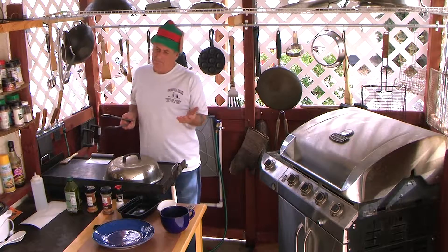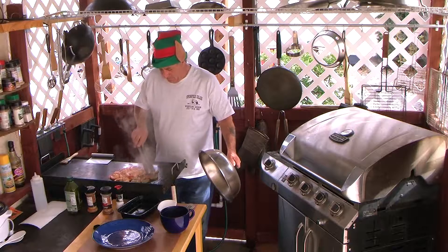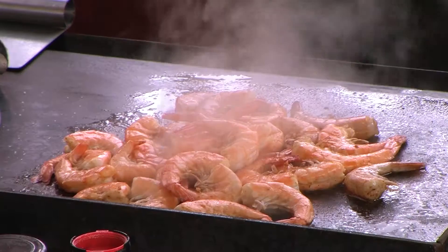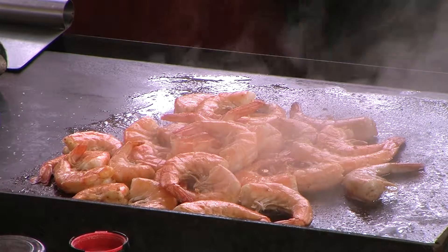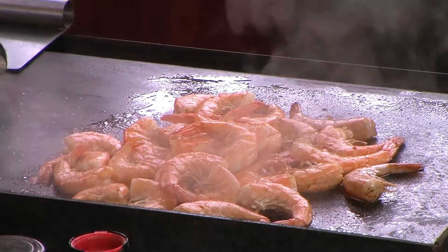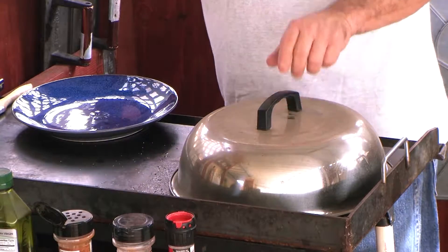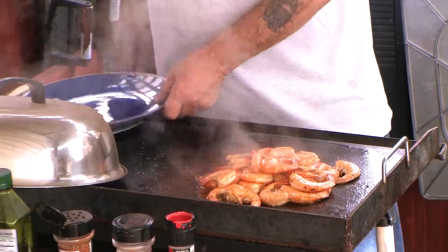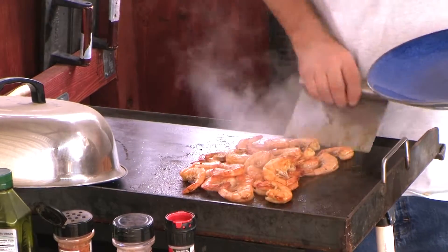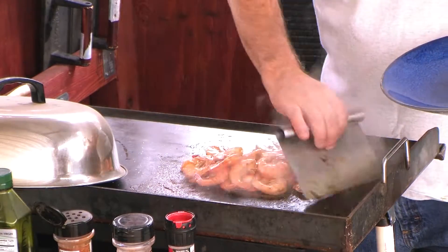You can count to half a minute — it doesn't take long. I think we're ready to plate all this. Like I said, it's just the shrimp that I prepared for later. Oops, I lost one — oh well, it happens.